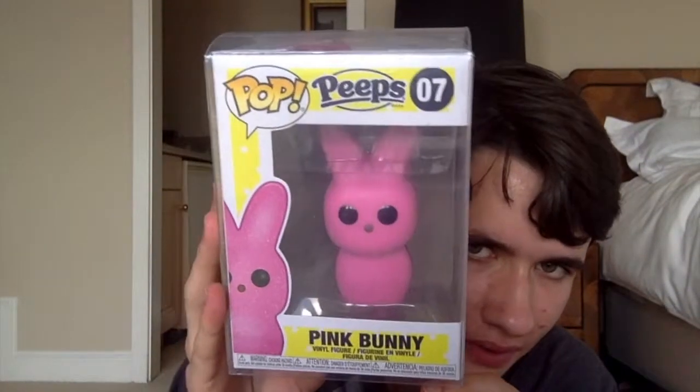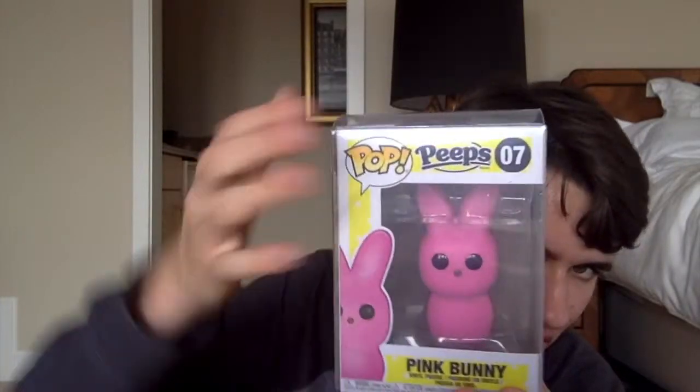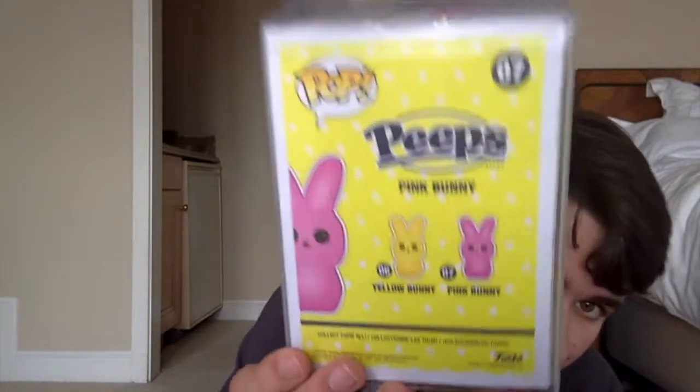So here is the yellow bunny from the Peeps line. And there is one more in this box — you guys probably know what it is by now. Ready? Three, two, one. So here we have the pink bunny, also from Peeps. This is kind of the same box design as the other one — it has the yellow background, but it's actually pop number seven in the pop candy line. It has a polka dot design with the yellow background. On the back they show the other two, and in this set they also have some exclusive versions: the lavender bunny for the Funko Shop, and the blue bunny for FYE.